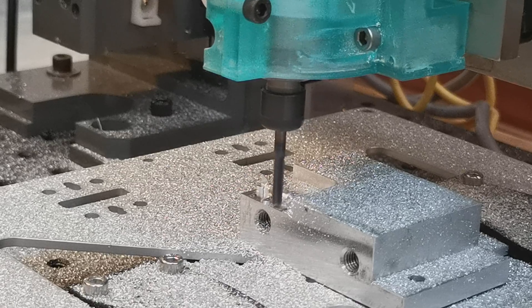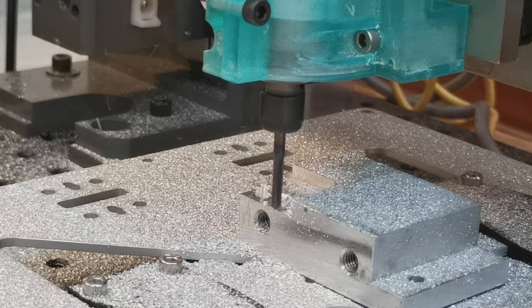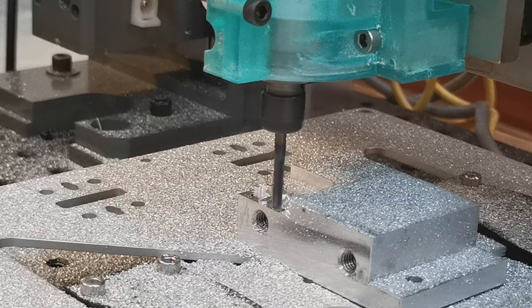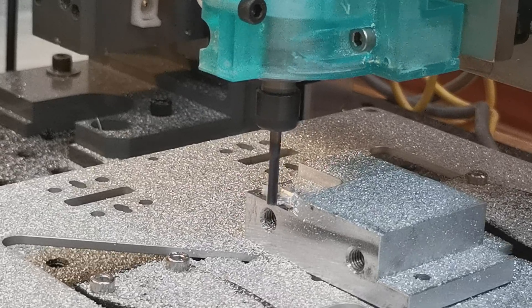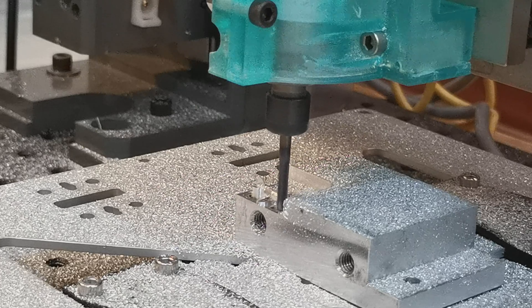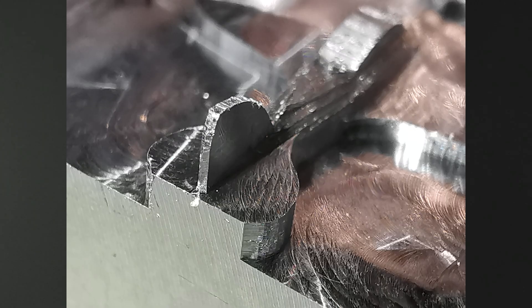And here's some footage of the final pass. This is the final result, shown with both the cutter used and a coin as reference. The width of the tail fin is about 400 microns. I think one can be very happy with the result of this test.